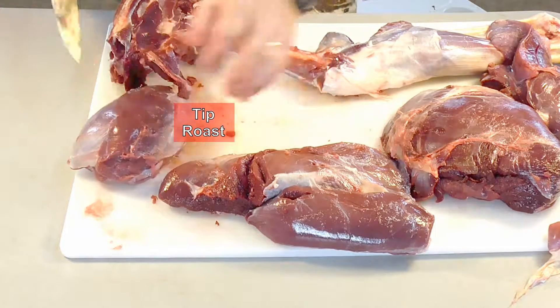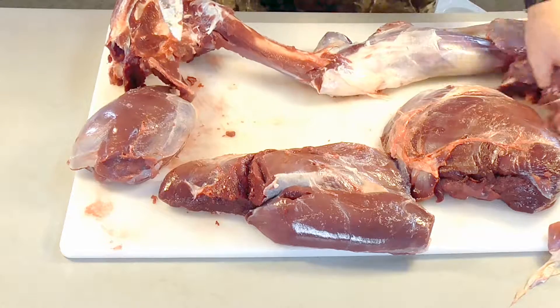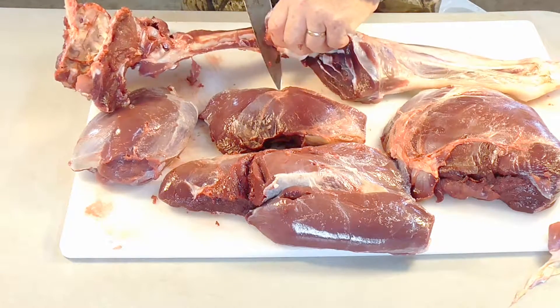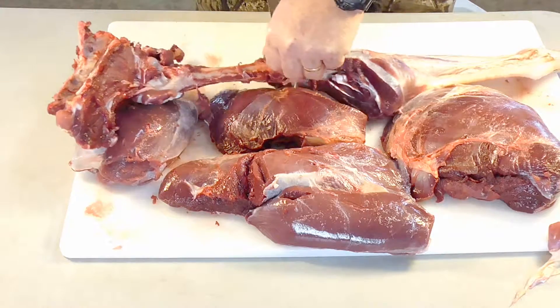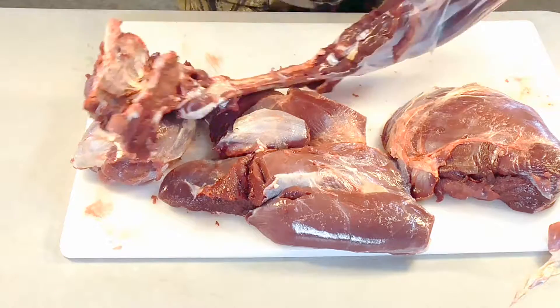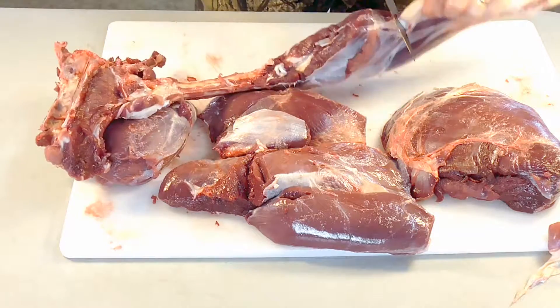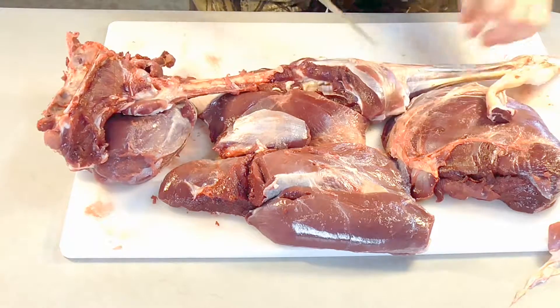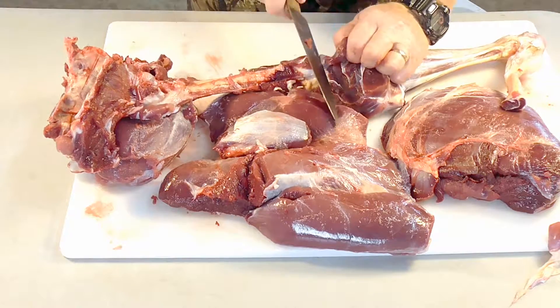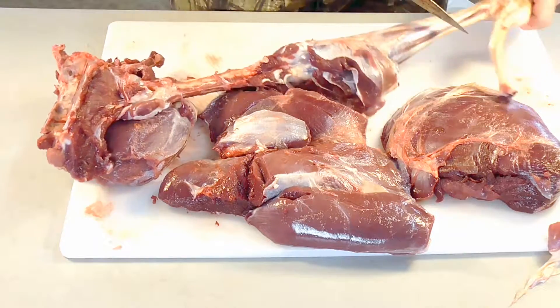There's another nice roast there. This right here is just pretty much soup meat, and this down here is soup meat too — you don't really worry about these. It's got a lot of tendons and things in it. You can do things with it. Cut that tendon off there — you can see there are tendons. I normally grind this. This is what I would make ground meat out of.